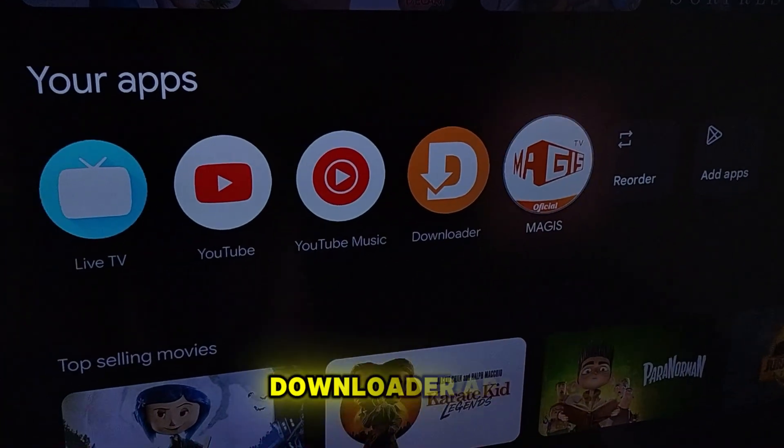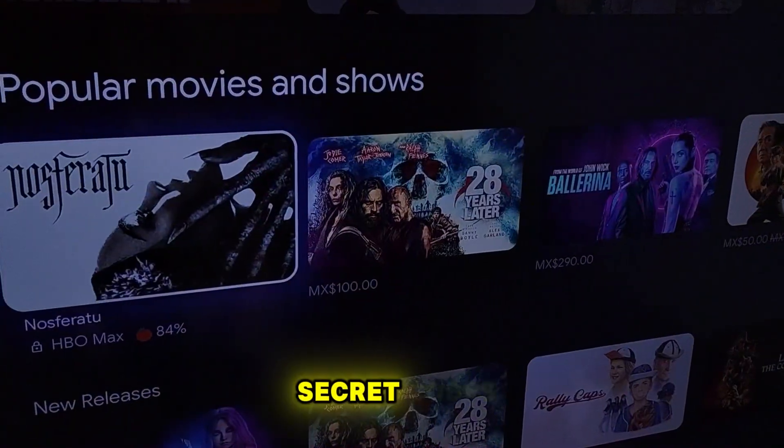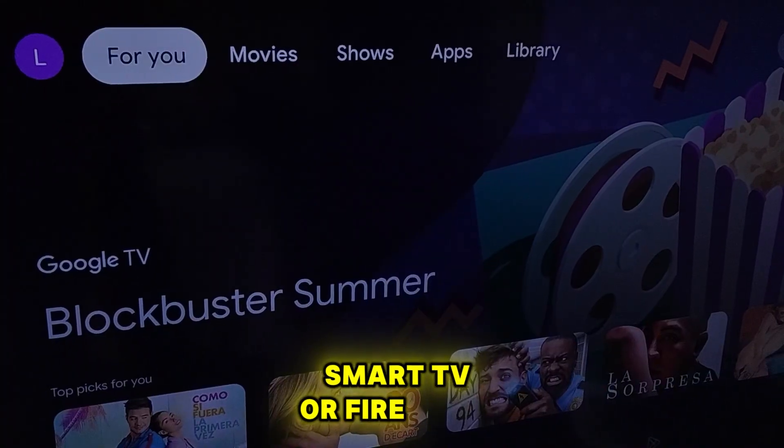First we need to open our Downloader app. You already know this is the best app to enter secret codes. This app is available in the App Store of your Smart TV or Fire Stick.